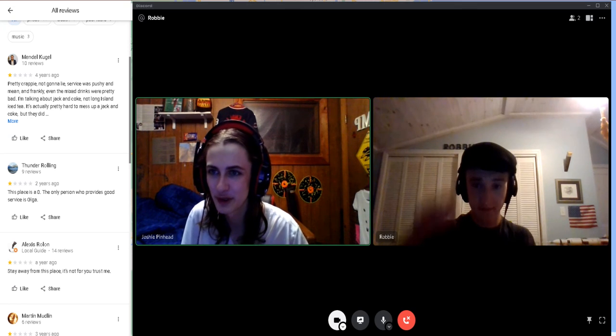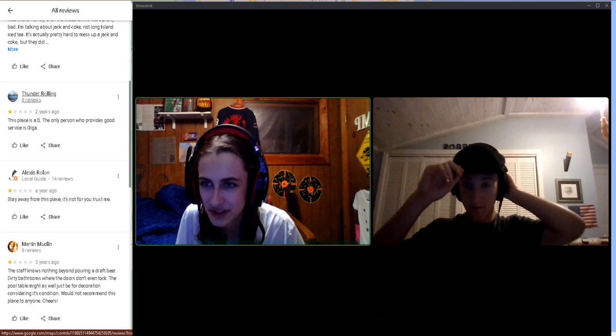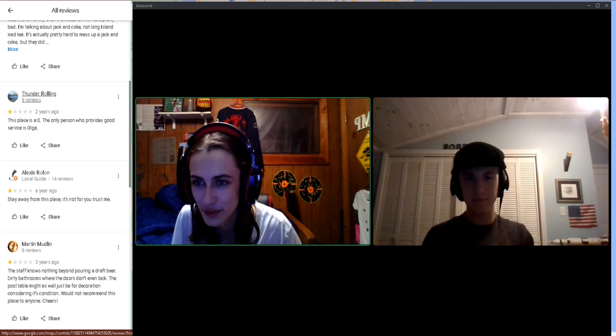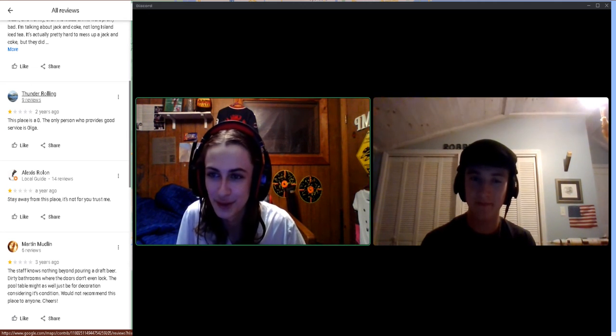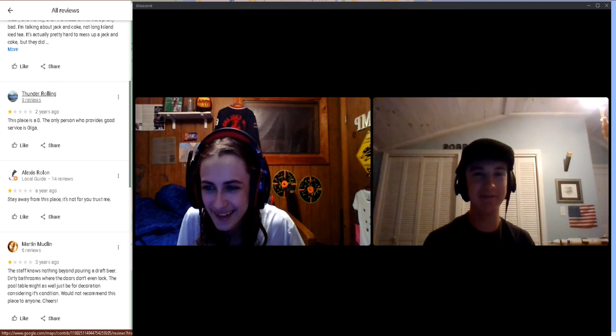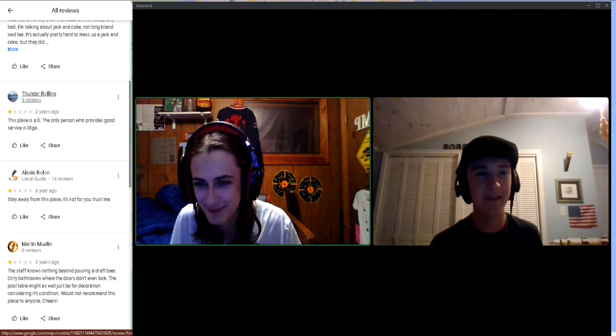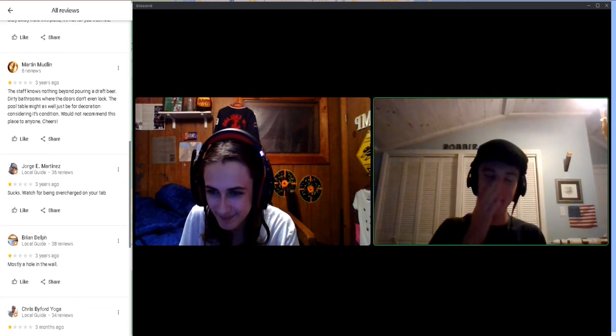This is another bar, very much down south. First review from Thunder Rolling, one star: 'The place is a zero. The only person who provides good food service is Olga.' Then: 'Stay away from this place, it's not good for you — trust me.' How did you hurt him? I don't know.